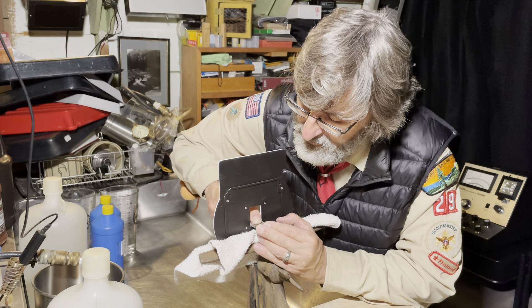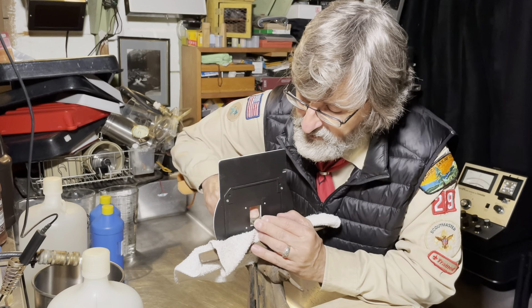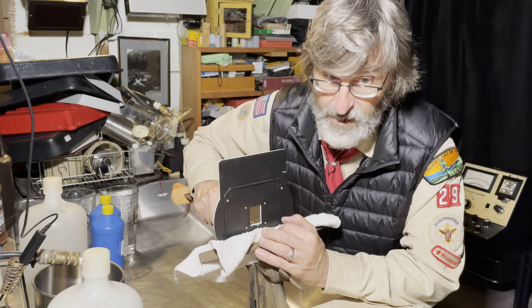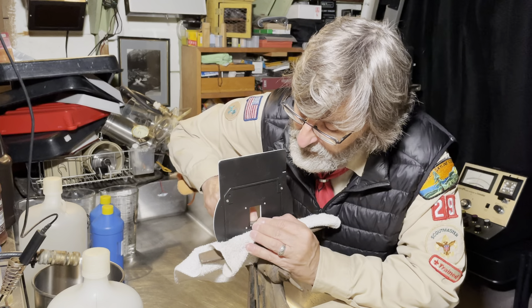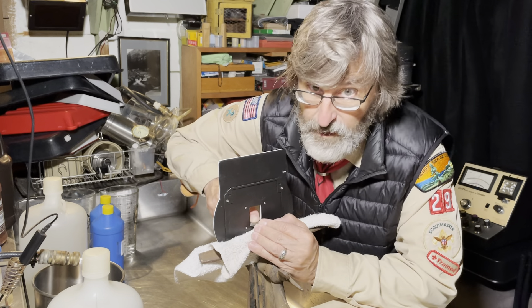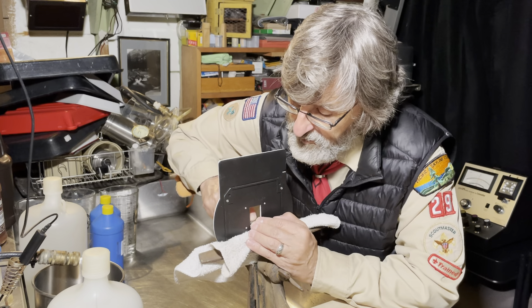Now you might wonder why you want to file a negative carrier. I'll tell you right now it's not a good thing technically. When you have white light coming around the edge of your negative, you introduce a great deal of flare into the print.